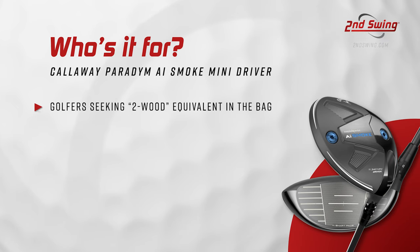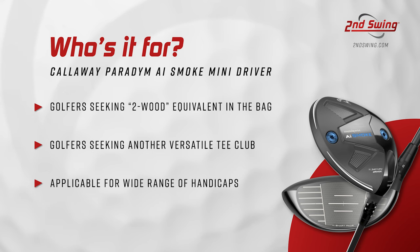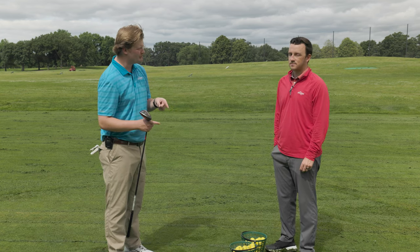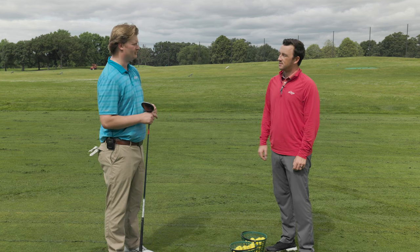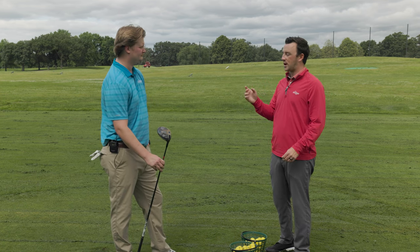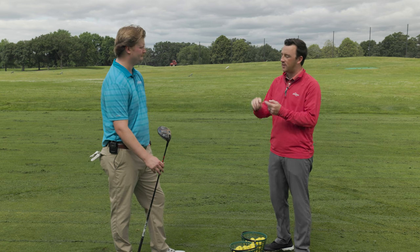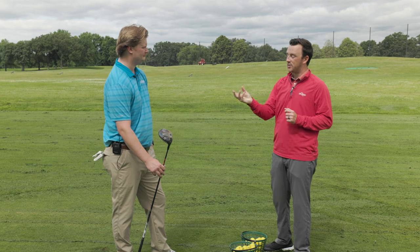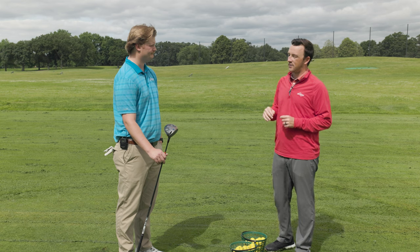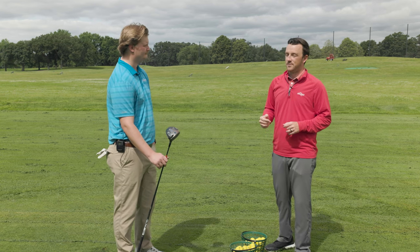If someone wants it to play as a long three-wood, that spin rate is great — you'll launch it lower, the spin gets the ball in the air, and you'll have the land angle to stop the ball. If you want a club that rolls out forever, dial the loft down, get the spin down, and it'll just roll a lot further. With the OptiFit hosel and movable weights, you can get a low piercing ball flight with spin sub-3,000 and total distance goes way up. Someone playing in Texas with wind in play will really benefit from that.